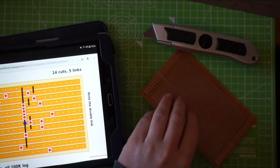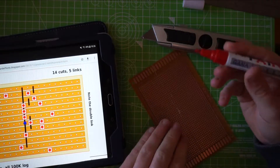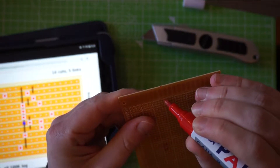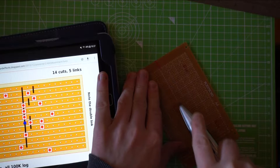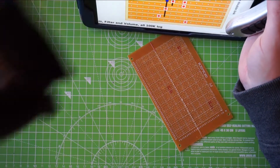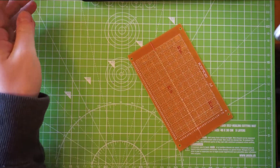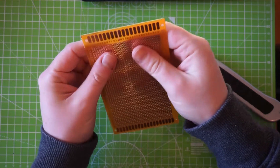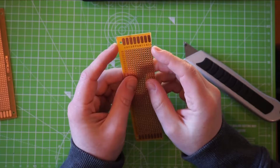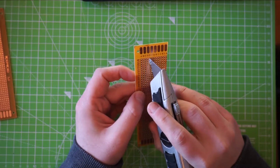Then try to do the same thing on the other side. I usually have one of these paint markers around just to mark things on these — it's handy for this sort of thing. Apologies if things are dark, my light isn't working today so we're relying on the house lights. When you've scored it enough it should just snap.